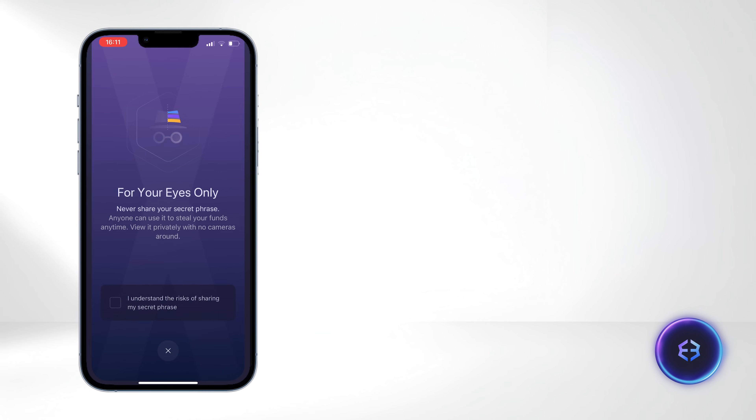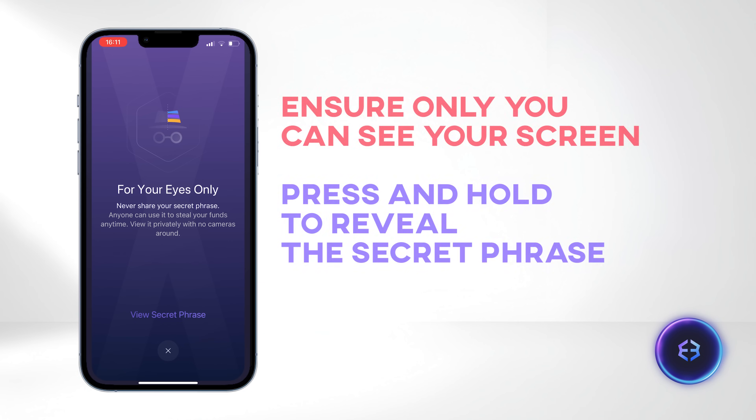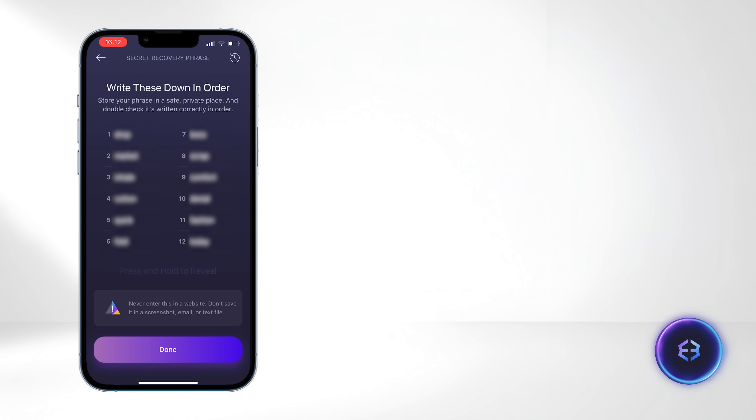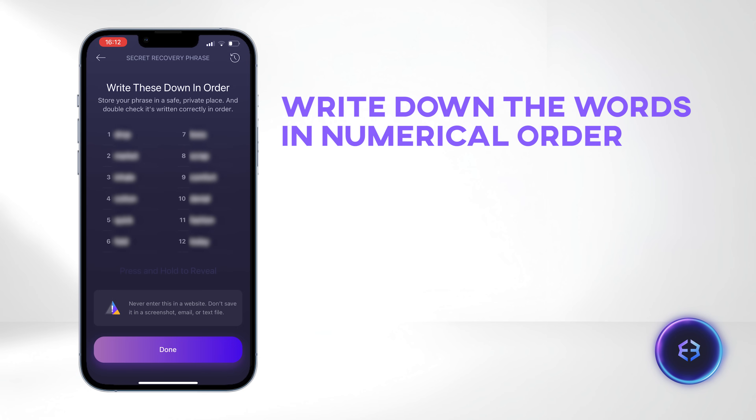The Exodus wallet will generate a 12-word seed phrase. Ensure that you are in a private area and that only you can see your screen. When you are ready, press and hold to reveal the words. Write down the words in numerical order, ensuring the correct sequence. Once completed, click Done.